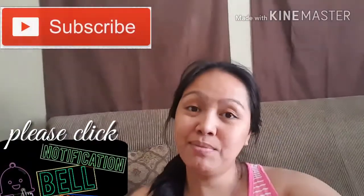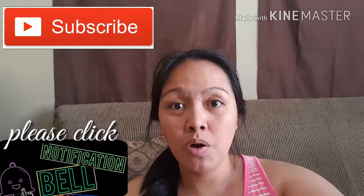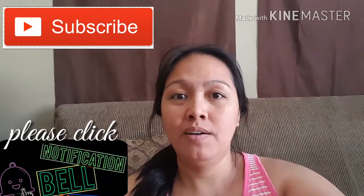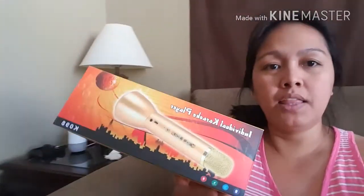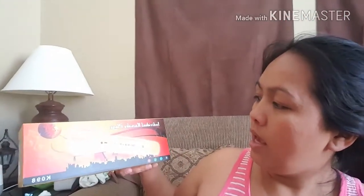Hey guys, welcome back to my channel, All of Maria. Today I'm going to show you what I bought from Amazon. This is what I ordered — it's called an individual karaoke player.